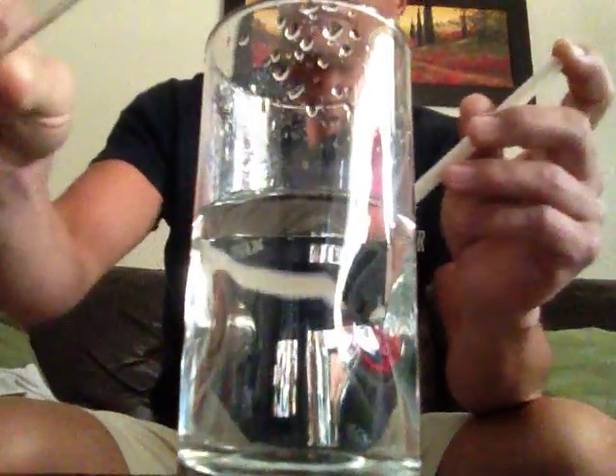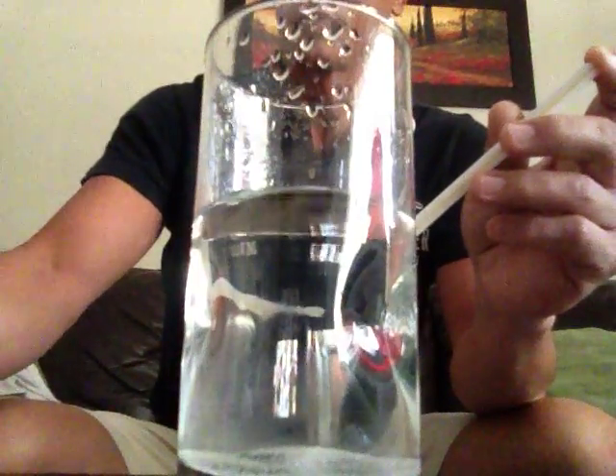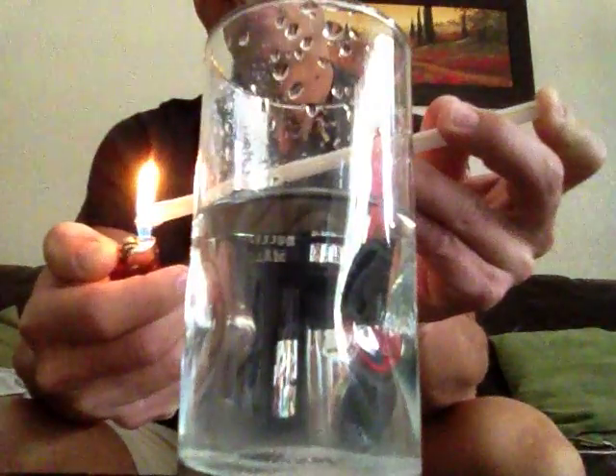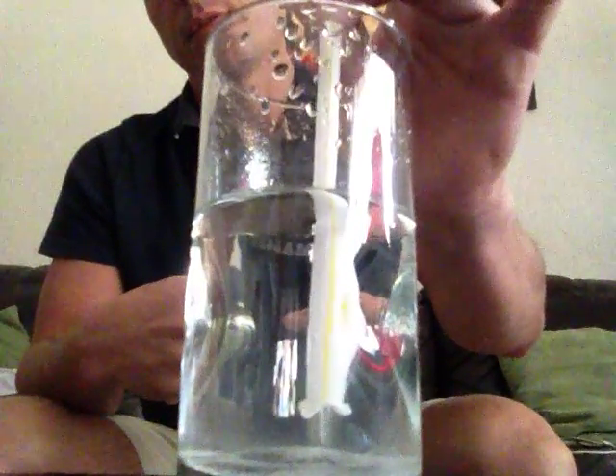So I put some salt in. Now what he did is he poured the salt into the water. He lit his straw until it was on fire. Make sure your finger is on the end of one tip, stick it in the water like this, and pull your finger out so that the air gets sucked up.